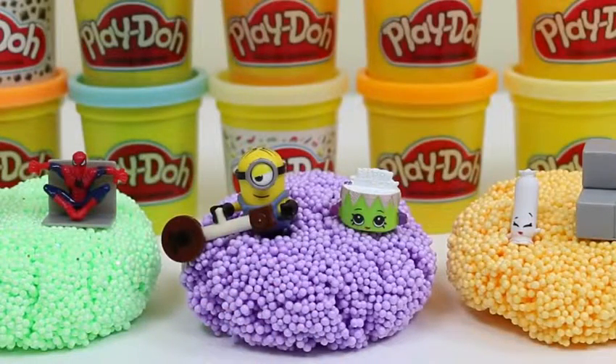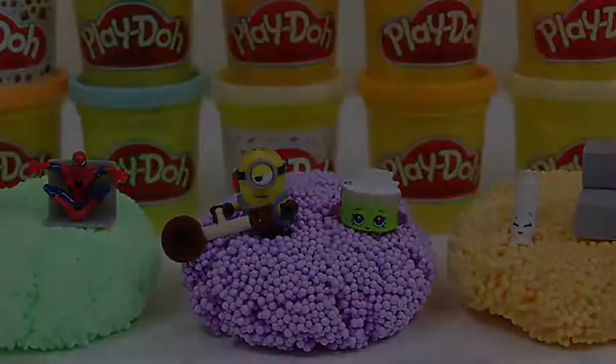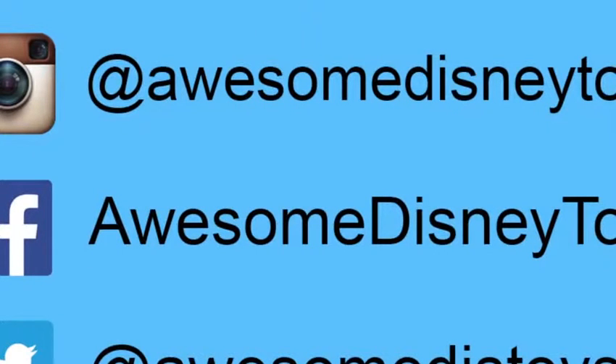This was a lot of fun! Thanks for watching! Please subscribe to watch more! See you soon! Also, if you haven't done so already, be sure to follow me on Instagram, Facebook, and Twitter! The links are in the description box below!